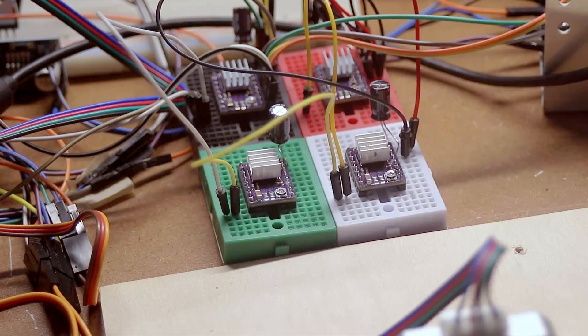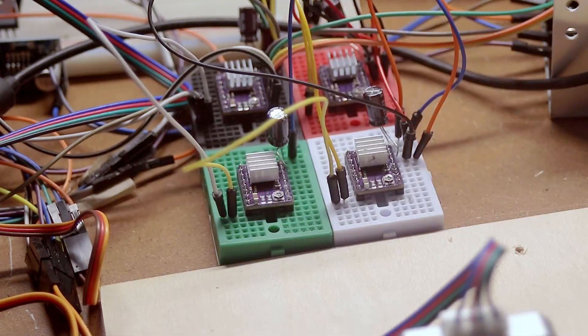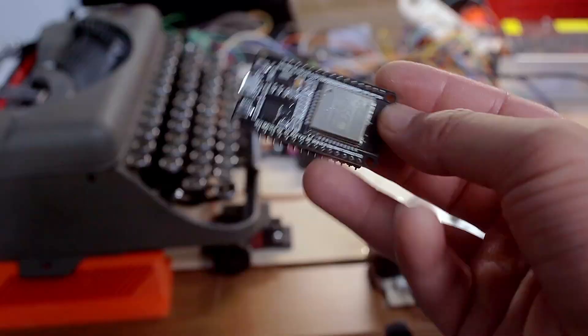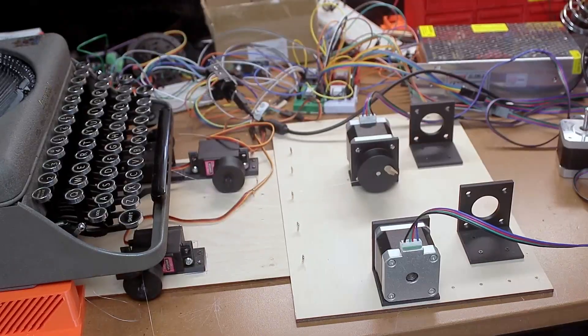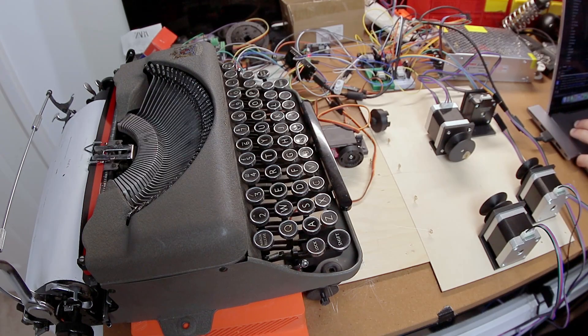Somehow I connected all of the stepper motor drivers upside down, and the moment I gave them power I fried all of them at the same time — plus the microcontroller. After feeling sorry for myself for five minutes, I remembered that past-me knew I wasn't great at this and had bought a bunch of spares. Okay, round two — or maybe round 11 or 12 or 50 — but it kind of works.